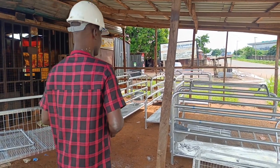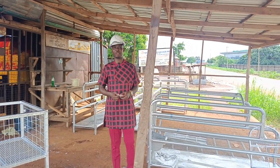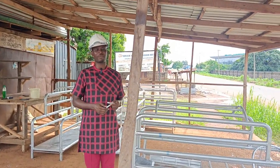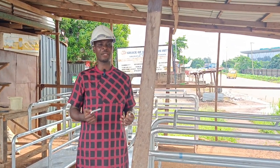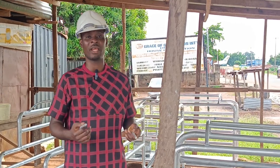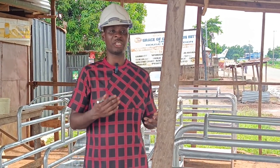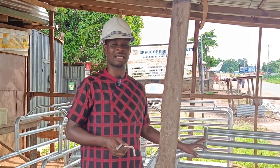Welcome to Criss Farms and Extension Services, alias Criss Farms Nigeria. Today we are bringing you to farrowing crates for pigs, and today we are on the site walking. We are bringing you to see what we have already done. These are farrowing crates where pigs do parturition — where pigs give birth. That is what farrowing crates are.